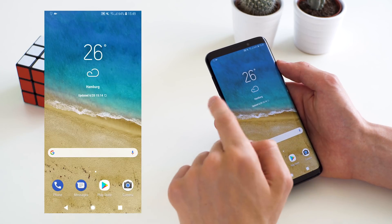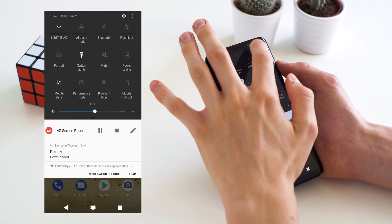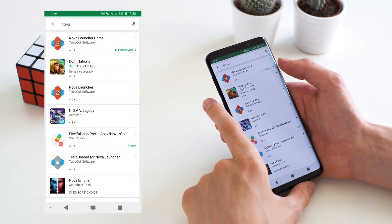After we're done with that, you can see that we already have the quick settings and the settings themselves, and also the buttons down at the bottom, themed closer to stock. Now we're going to go in and install some apps.